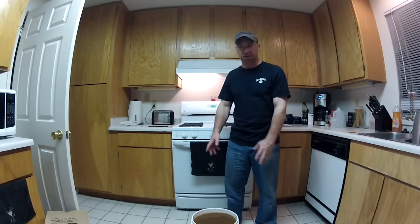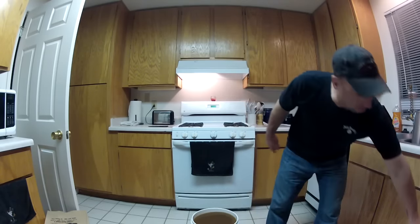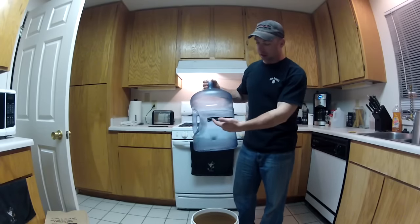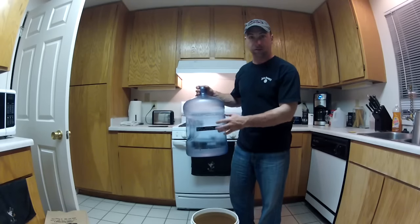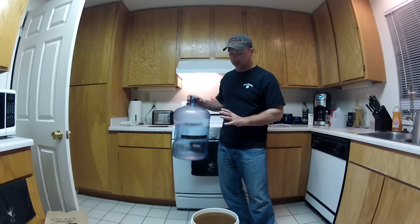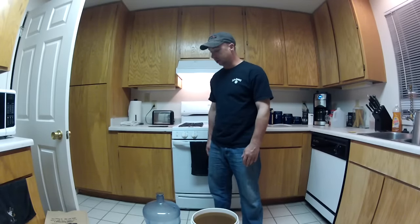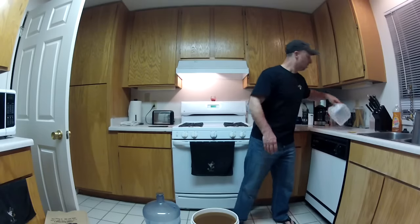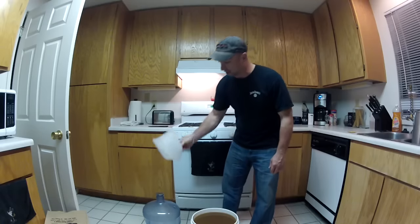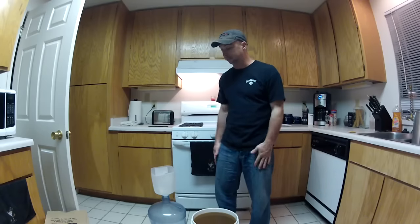Now we've got our yeast in there and it's at the right temperature — time to put it into the fermentation vessel. You'll notice there's a strip on the vessel that has different temperatures on it; this is to make sure you can maintain the right temperature while fermentation is going. You want to keep it roughly at about room temperature. This next part — I mentioned that funnel made from the milk jug — this is where we're going to use that. This part can get a little messy, but we'll see how it goes.